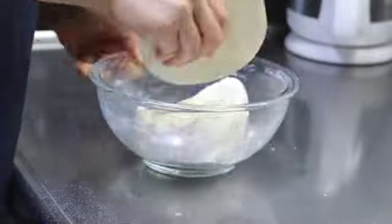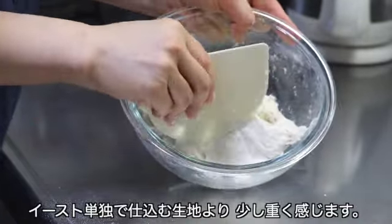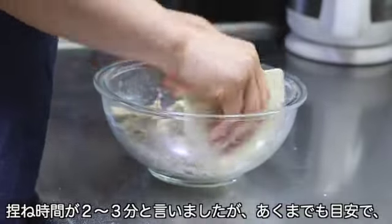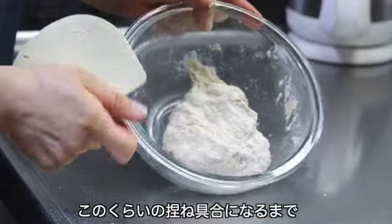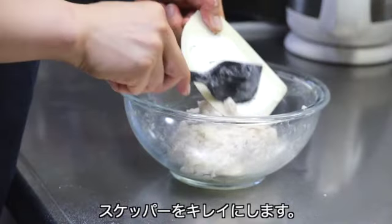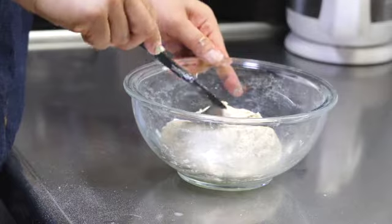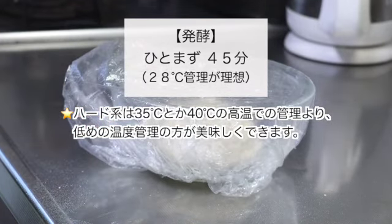それでは少し早送りをします。サワダネが入っているとイースト単独で仕込むより生地が少し重く感じます。粉も普段より少し多いので頑張ってください。こね時間の2〜3分はあくまでも目安で、ざっとまとまる程度のこねで十分です。このくらいのこね具合になるまで自分のペースでこねてください。スケッパーをきれいにして、生地をひとまとめにし、カバーをして45分発酵させます。28度管理が理想です。